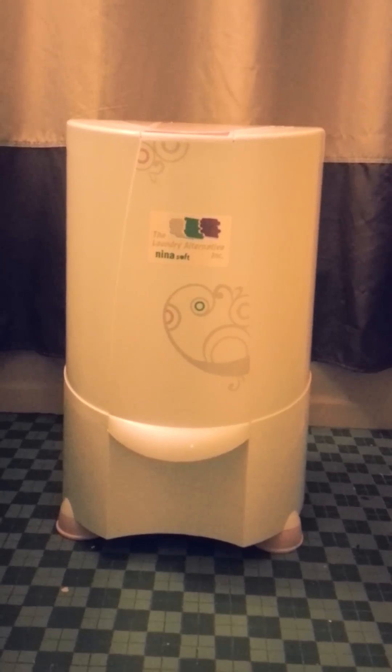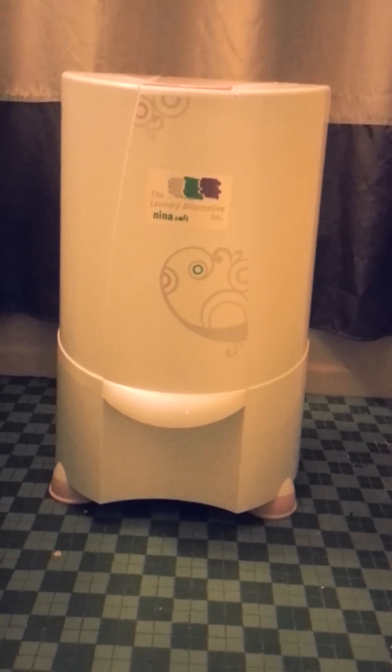This is the Neenah Soft Spin Dryer by Laundry Alternative. It is about 2 feet tall, weighs about 15 pounds, and it has a handle like this so that you can transport it.